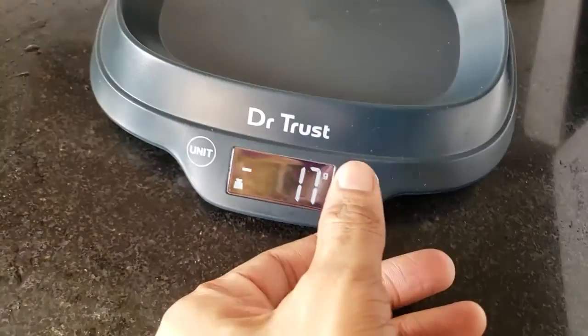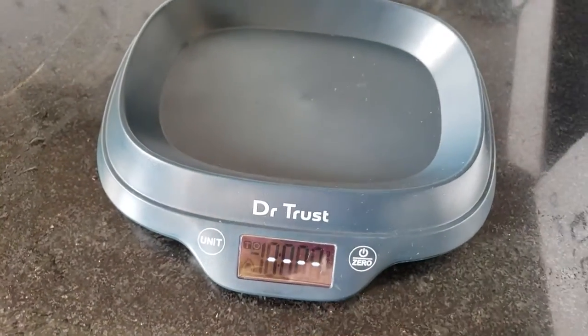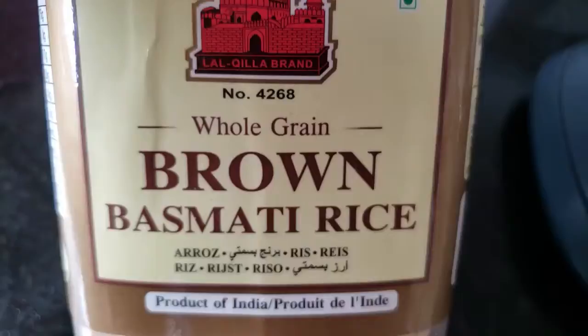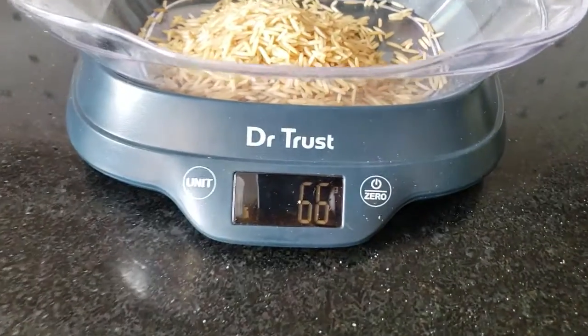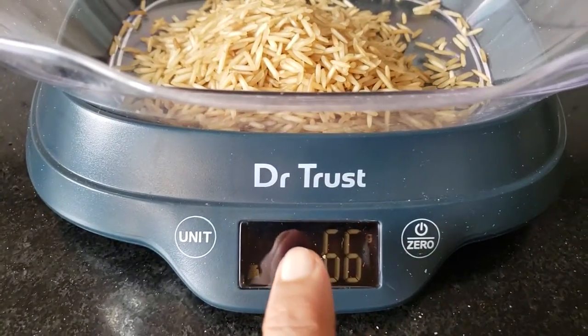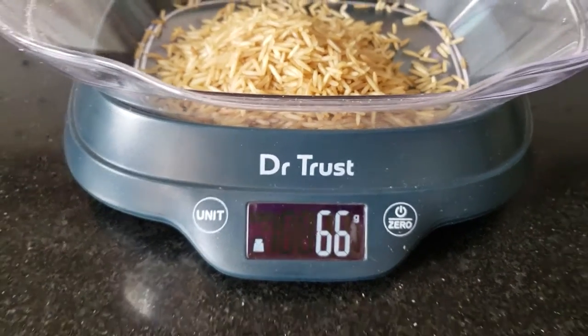We can measure maximum things with this scale — how many carbohydrates and proteins. All these measurements will be very helpful for powerlifting or fat loss goals.